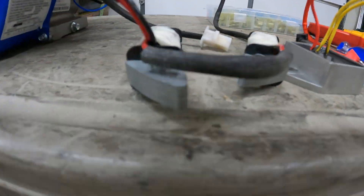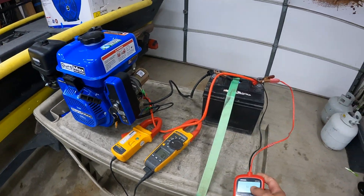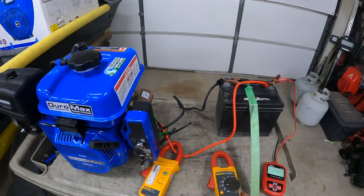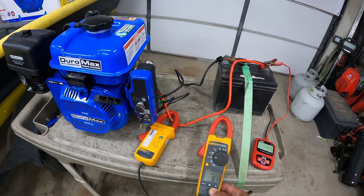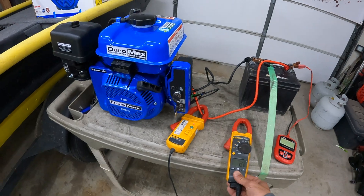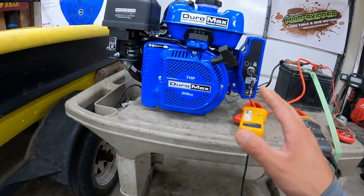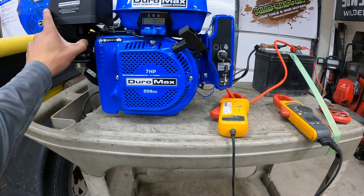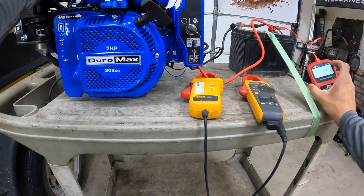The first thing we wanted to do was run the system stock. We have a U1-style battery, good charge at 12.4 volts. My amp meter is running — I have it on the adapter because the clamp system has been giving me issues. Right now we're at 0.0 amps. The speed is set at 3600 RPM, so it'll be under full load. Let's get it started and see what amperage and voltage values we get.